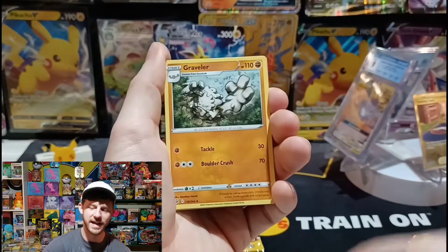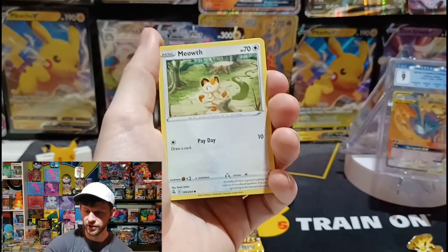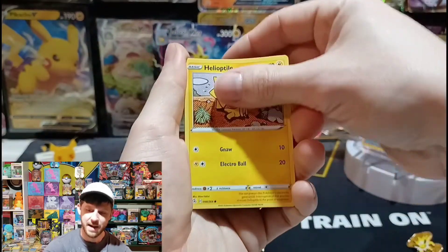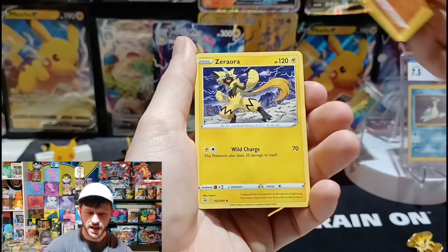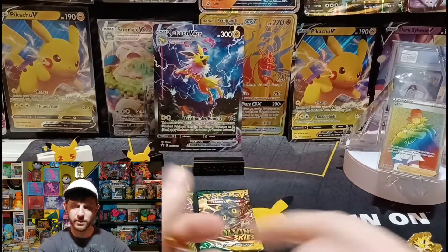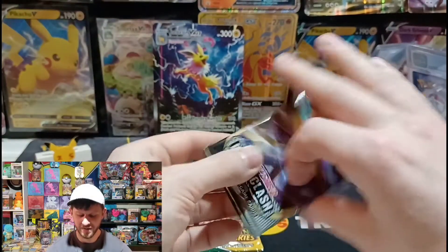I've been getting really big into getting graded cards lately, and I think I'll put some videos together for that. I'm trying to get a lot of graded cards for around $10. We got the tag team with the birds and we got the Lapras holographic from Fossil. Onyx — that's a sick looking card — and Zerora. I'll go into more detail about those graded cards and my process for trying to get them around $10.